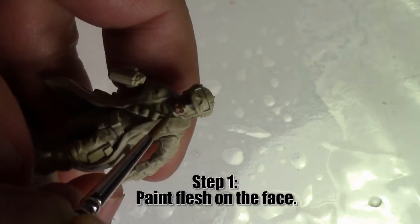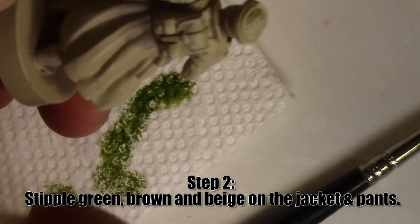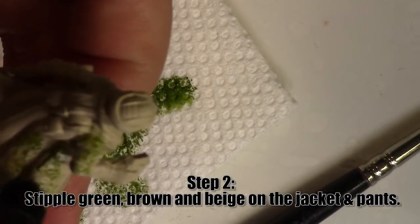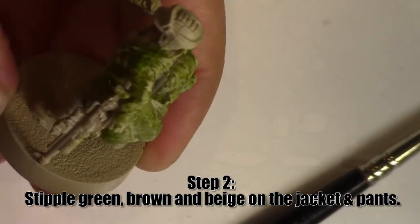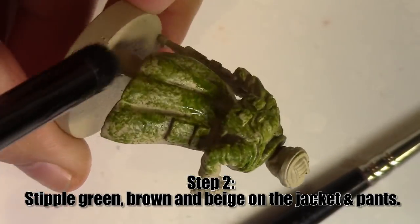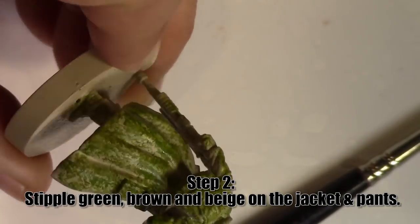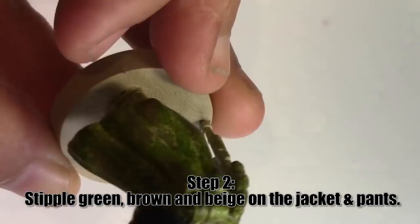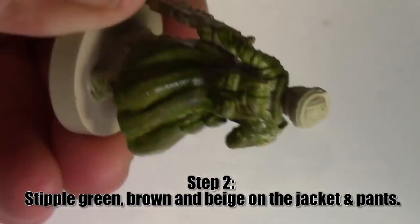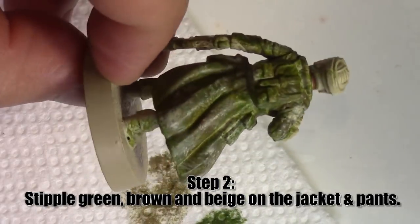Step one: paint the face. Step two: we're going to stipple green and brown, and a little bit of beige if you feel so inclined. We're going to take that paint, thin it out on our palette, bring it up onto some paper towel to take some of the excess off so we're not blotting globs of paint on, and then stipple it on. We barely need to graze the model with our brush tips. That little bit of water in the paint will help it blend together better so it doesn't have a really strong hard border on the edges. I'm not really focusing on letting the paint dry too much as I'm stippling because I do want a little bit of blended tonality in the paint.